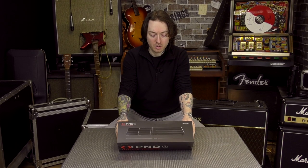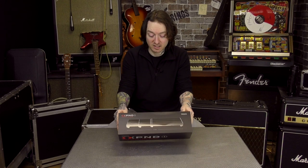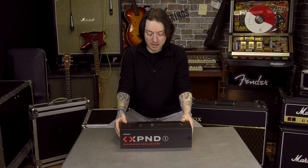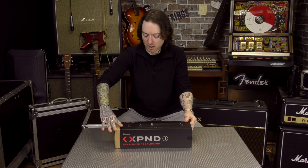We get most pedal boards here from suppliers and this is probably the nicest packaging. Not that that matters once it's out and it's in a pedal board bag — and you can get an Xpand pedal board bag for this. You're never going to need the box ever again; it'll be recycled and that's it.